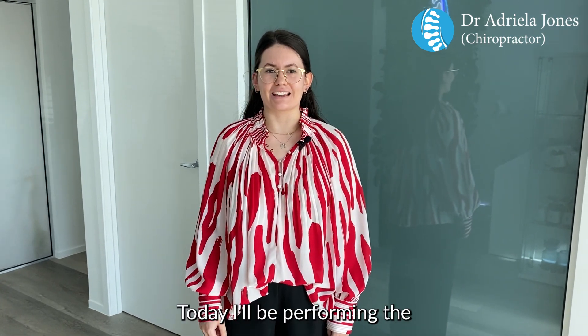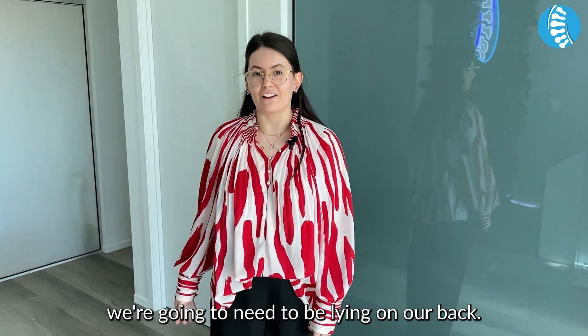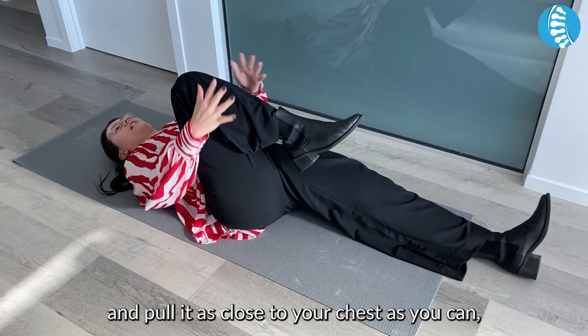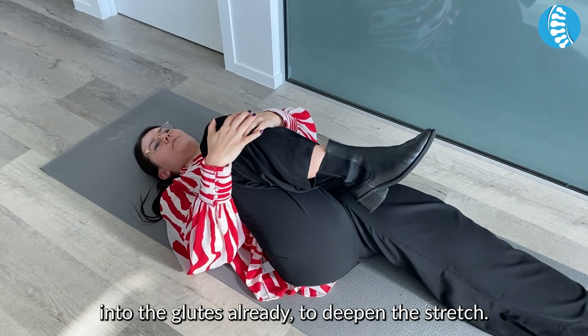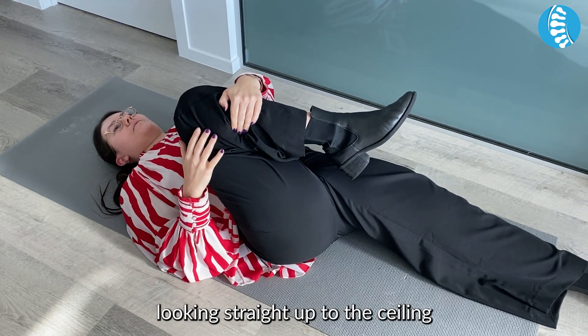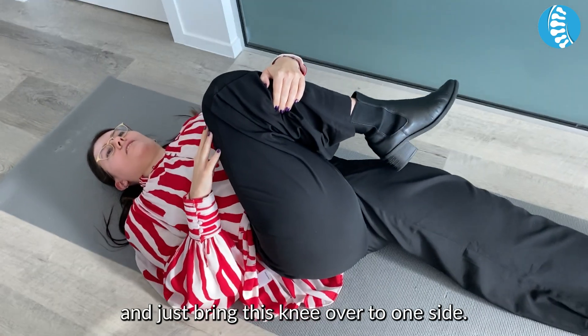Today I'll be performing the single knee to chest stretch. To start, we're going to need to be lying on our backs. Bring one knee up and pull it as close to your chest as you can — you should be feeling it in the glutes already. To deepen the stretch, keep your chest and body looking straight up to the ceiling and just bring this knee over to one side.